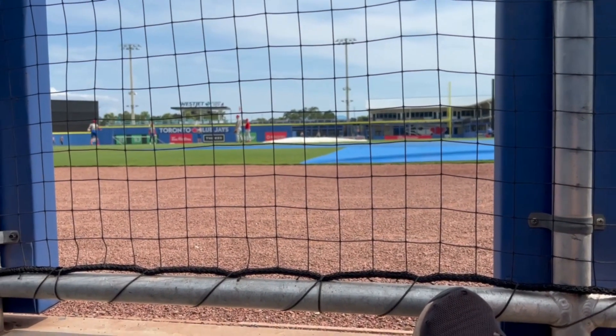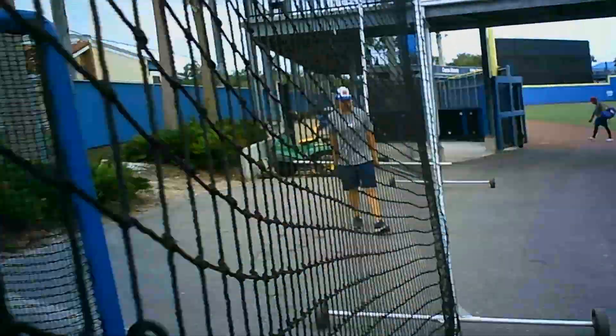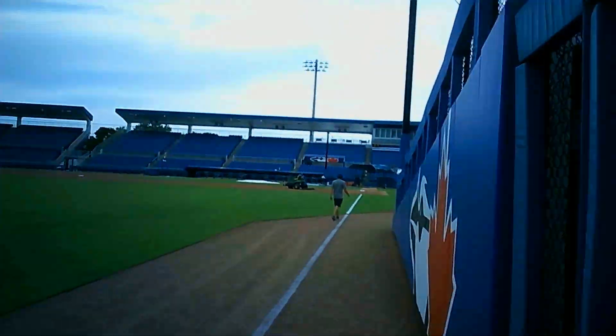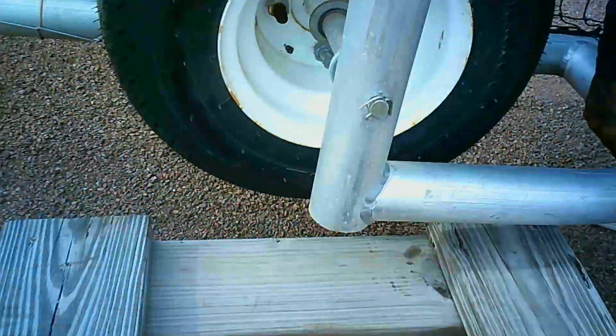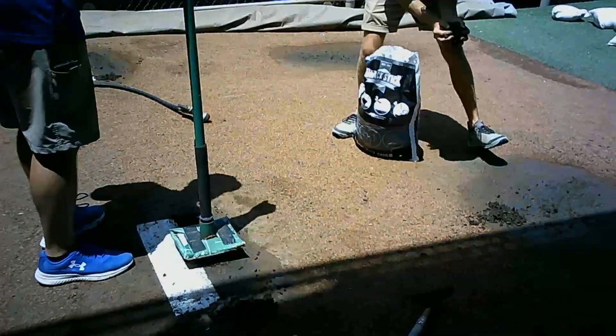After the away team is done with their practice and batting practice, we go ahead and take all the batting practice screens off the field and start preparing the field itself for the game. We also have to get the turtle off the field — this is what they use during batting practice and it's pretty heavy, so it takes a couple people to push it off.